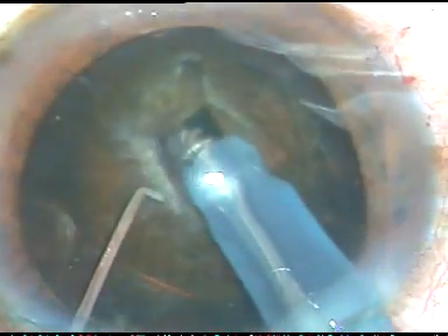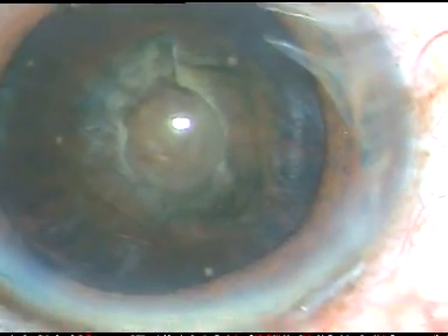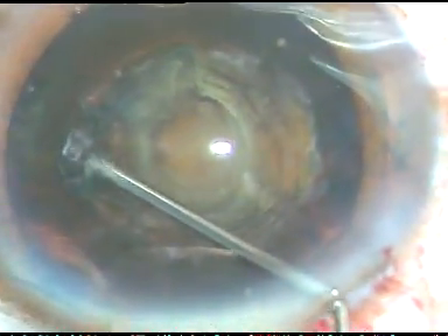I am going a bit deeper. In this case, though it was not much, not clearly visible through the microscope, but on slit lamp, I knew that this case is going to have PC rent. So I am very cautious in this case, so I have gone to a deeper level. Now I come out and now I am going to inject a little bit of BSS at multiple points — this is HPMC. And here is hydrodissection at multiple points underneath the epinucleus.